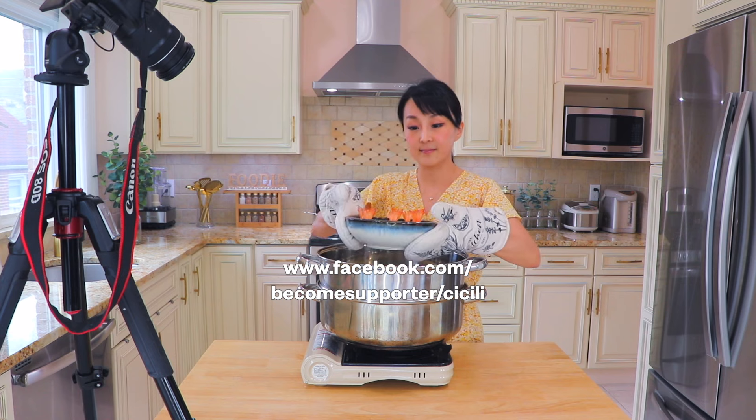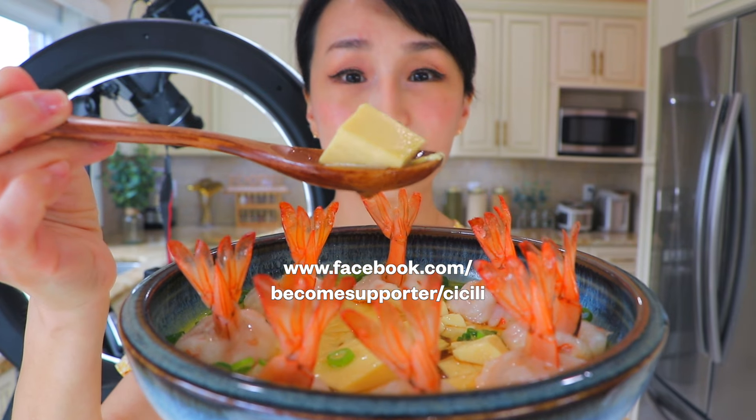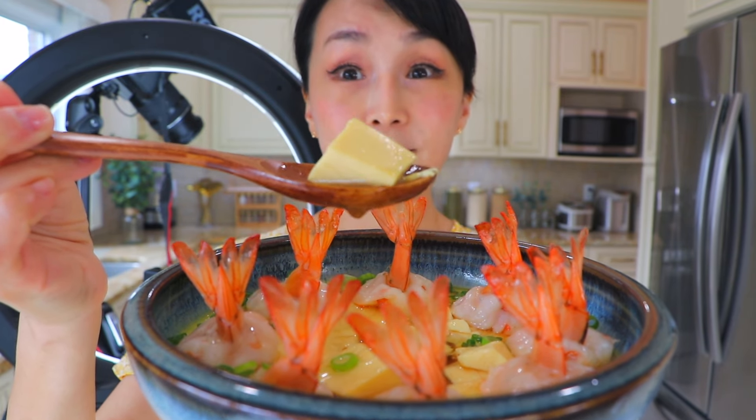For more behind-the-scenes videos, please subscribe at facebook.com/become-supporter/CCLee. Thank you so much for watching!